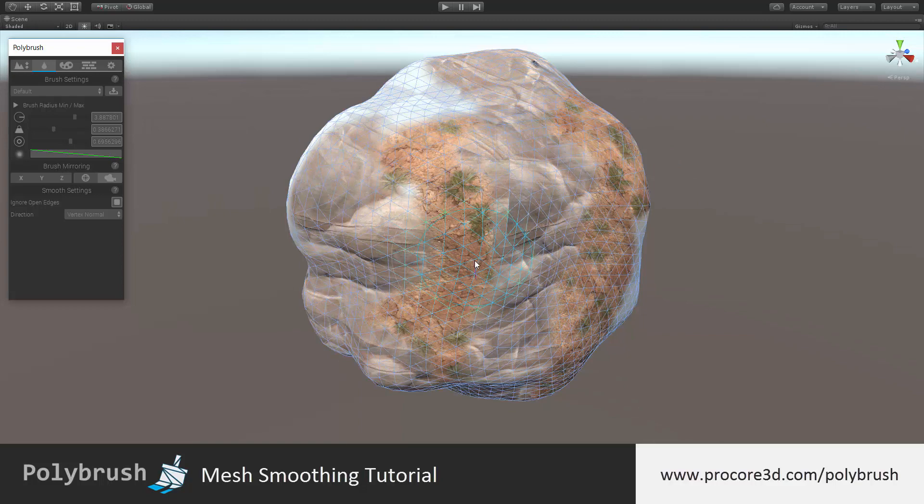That's it for the smoothing tool in Polybrush. It's one of the simpler tool modes, but it has a lot of great uses. Thanks for watching, and hopefully we'll see you in each of the other tutorials.